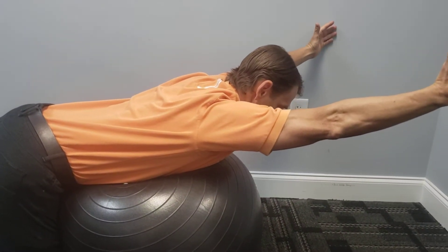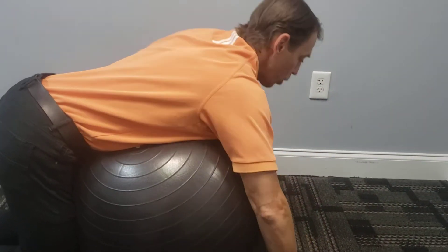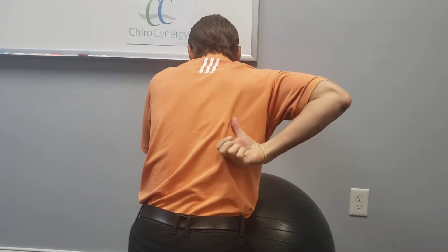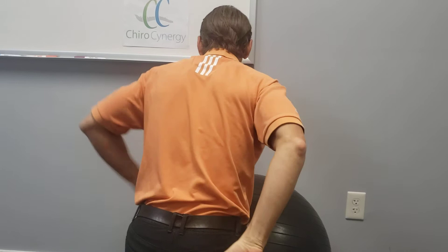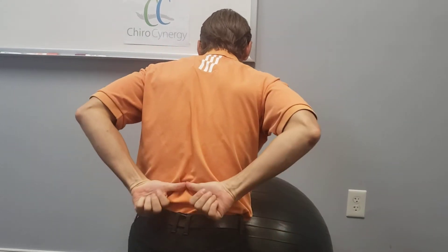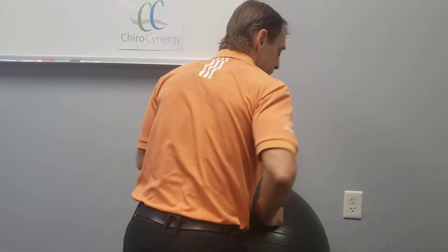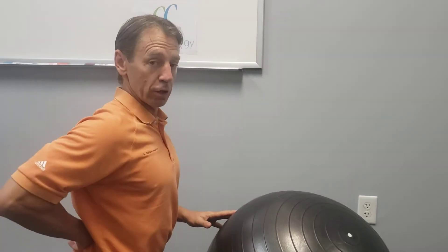You're going to hold that up for a count of one, two, three, and down. What you're working when you do this, you're working the muscles between the shoulder blades and the mid-back. They kind of look like a V-shape, one this way and one going from up here down to here, making this V-shape going up the mid-back up towards your shoulder blades. You're strengthening those, and they help pull your shoulder blades down and back and make you stronger in your low back.